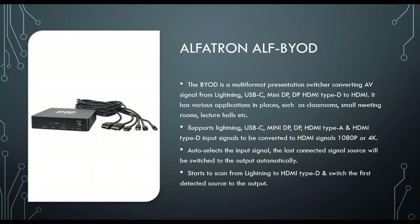Next is the ALF BYOD, a really cool piece of equipment that allows multi-format presentation supporting iOS, Android, Mac, and Windows. It has lightning, USB-C, Mini DisplayPort, DisplayPort, and HDMI connections. It converts any of those inputs to an HDMI signal at 1080p or 4K. There's a switch at the back that lets you toggle between 1080p and 4K — just reboot the unit after switching and the resolution takes effect.